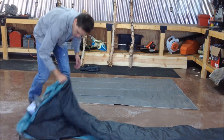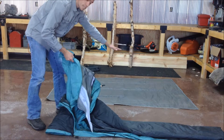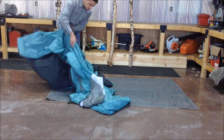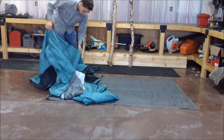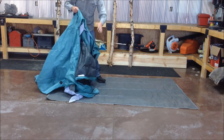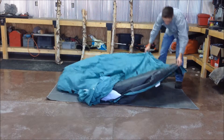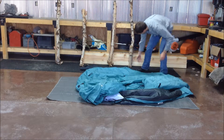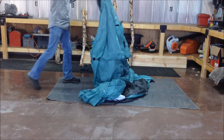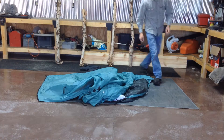Next, you're going to want to take your tent and look for the end that has the door, because this end of the tarp is slightly bigger. You want to make sure that the door of the tent goes over to this larger area — this is for proper coverage of the tent on the ground. Make sure you have the tent nice and even on the ground.